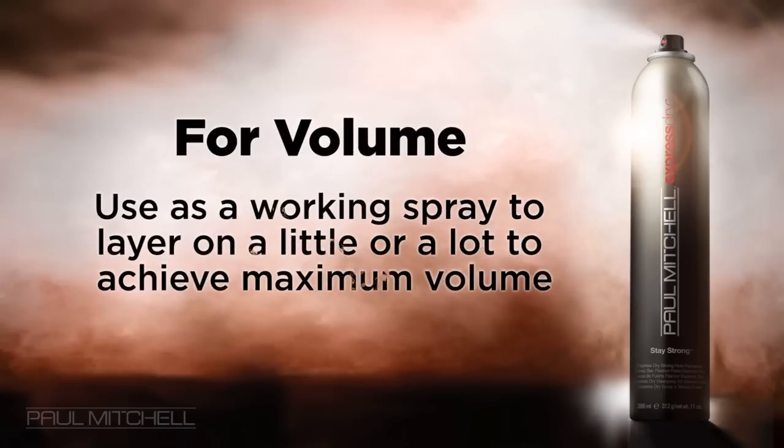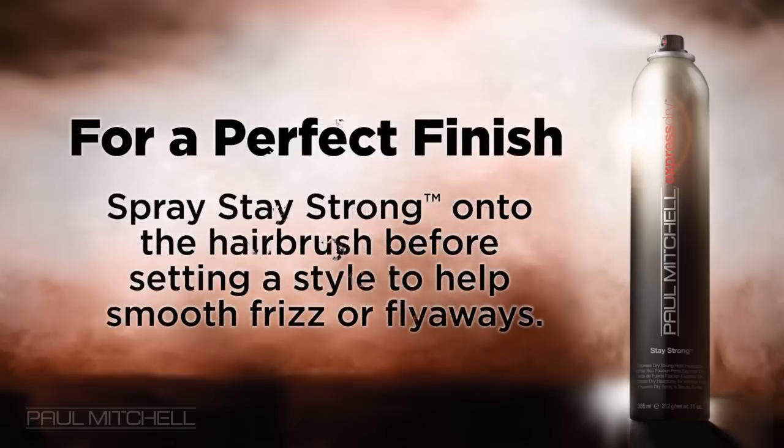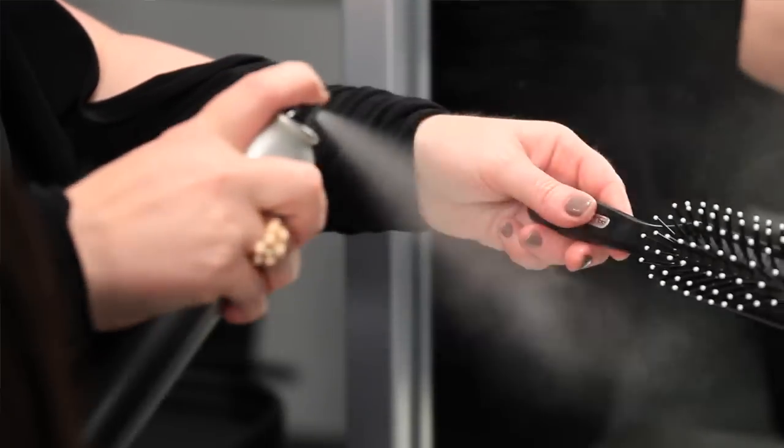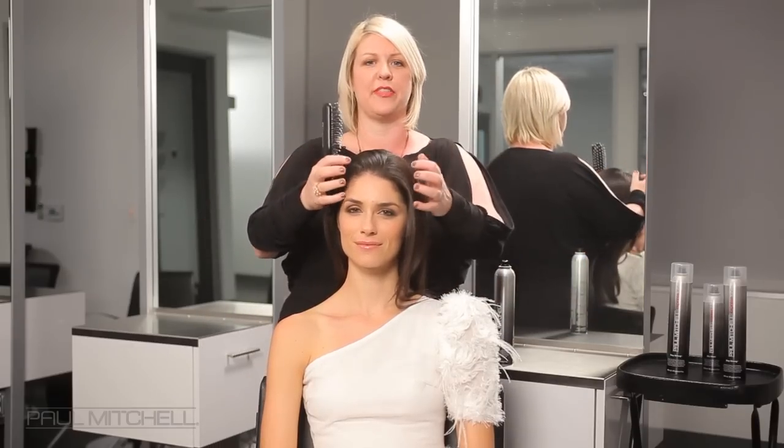What's really fantastic about it is that you can layer on a little or a lot and really achieve that great volume in the hair. It's got the most amazing hold, so use it as a finishing spray to really hold that style in place. It's the perfect finish. What I like to do is spray a little bit on my brush and then use it to calm down any flyaways or frizz in the hair.